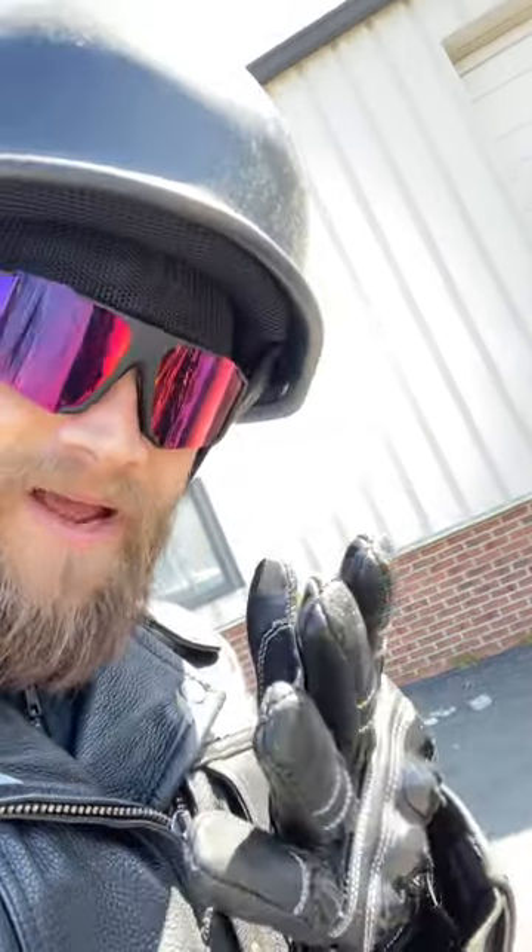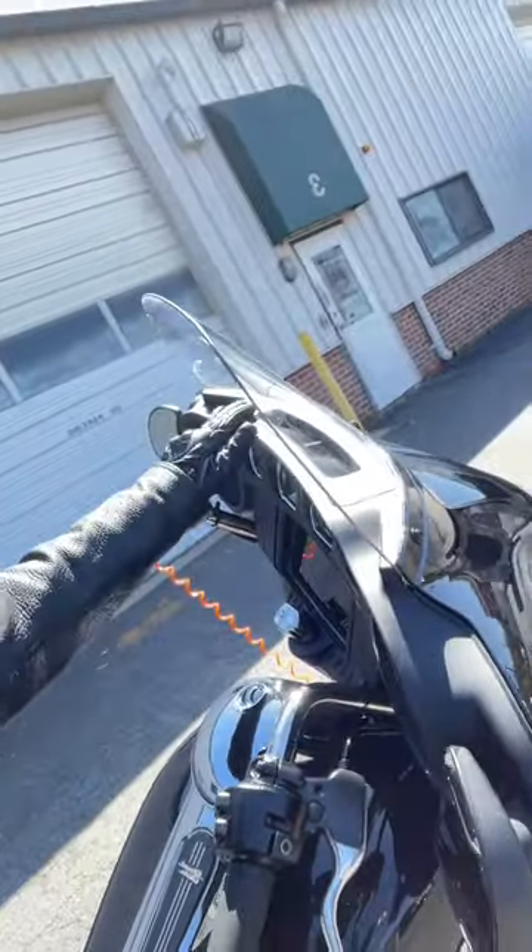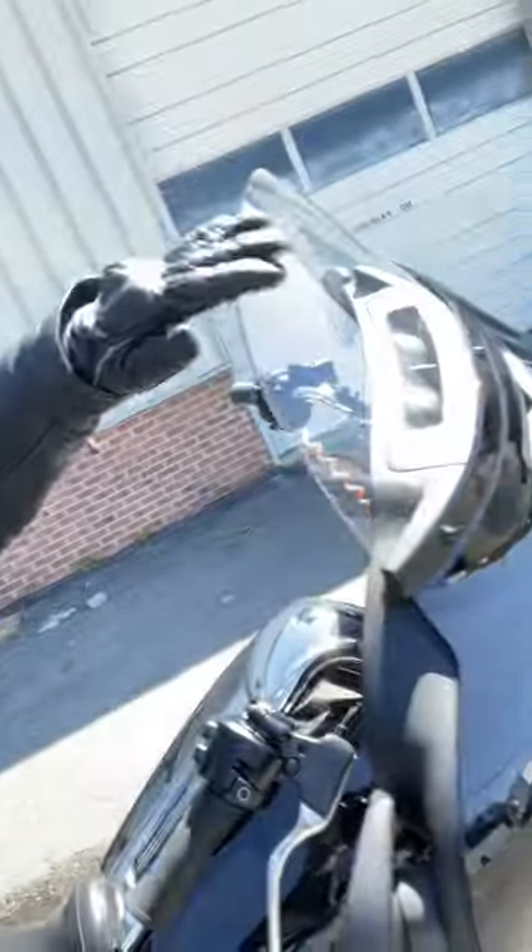I filled up my gas tank — they're gonna charge you if you don't fill it up, so you should fill it up anyway, like a rental car. I cleaned up the fairing as best I could, made sure not to use any abrasive chemicals at all. Got the windshield all nice and clean.